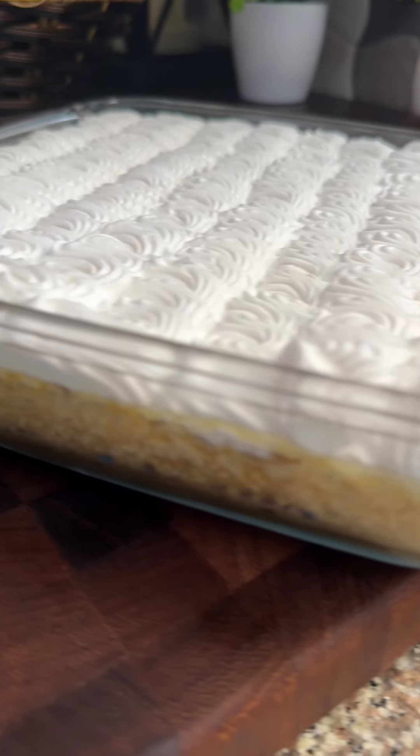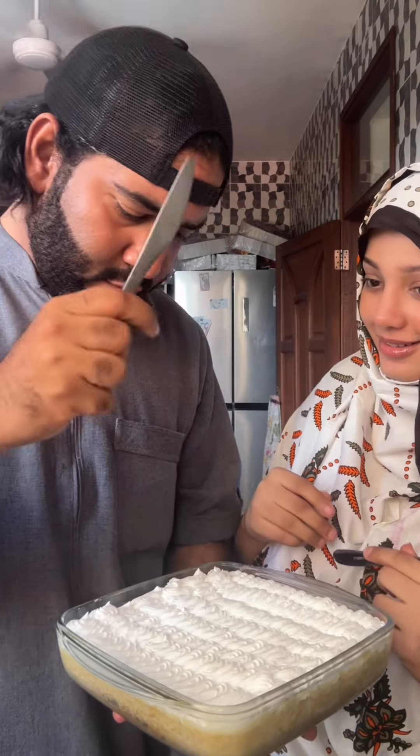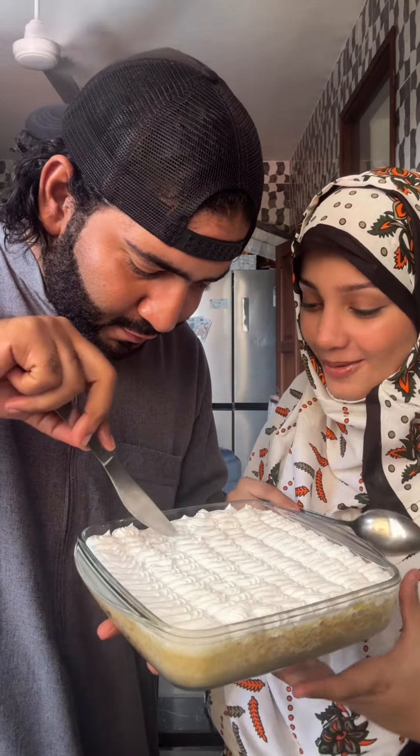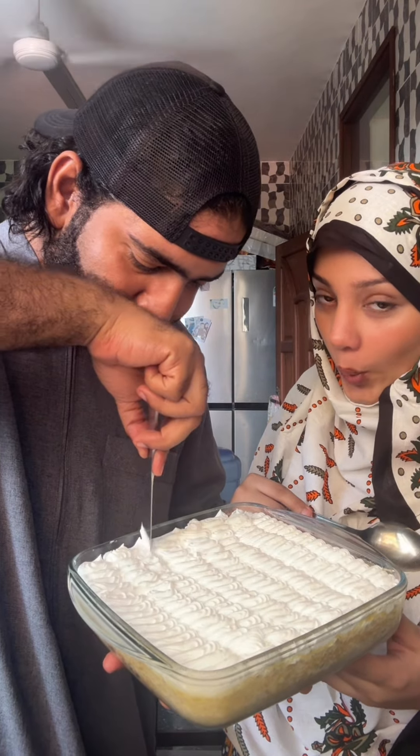Look at that! Let's make this delicious tres leche cake, which means three milk cake. A cake should be cut really well like that — super fancy.